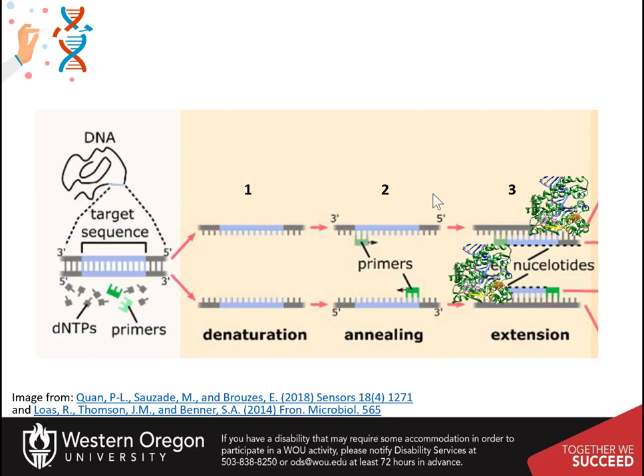The next stage is annealing. This is where the sample is cooled to allow for the binding of the primers. Note that the primers are added at a relatively high concentration compared to the DNA template. This encourages the template to bind with the primers rather than to have the template re-anneal with itself and reform the double helix. The temperature of annealing can vary depending on your experiment and usually ranges between 52 and 68 degrees Celsius.